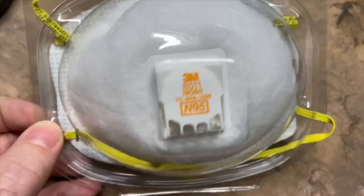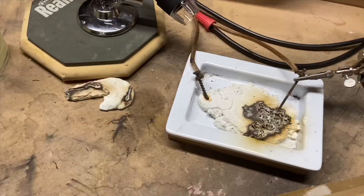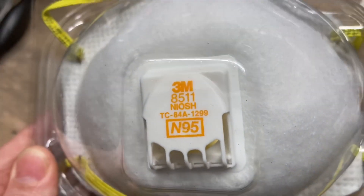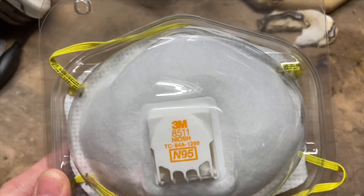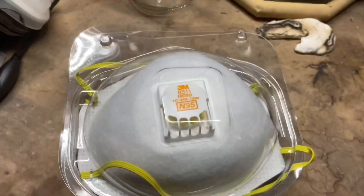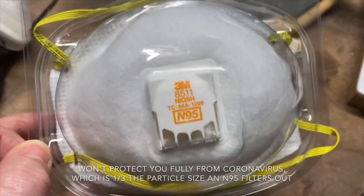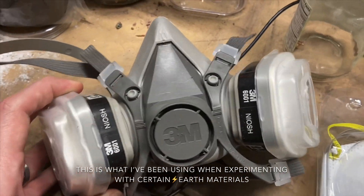This is one of my protective masks that I use when doing experiments. It will protect about 95% of things that can go through this mask — that's why they call it an N95. It's good to have and it will help, but that's only 95% — it's not good enough on its own.